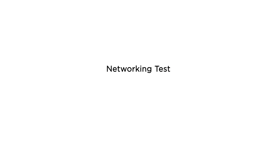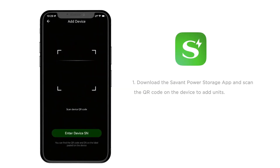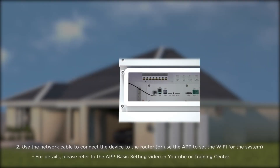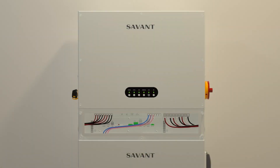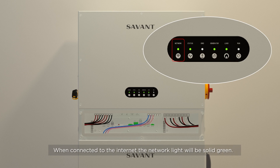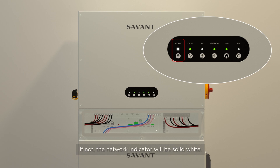Networking Test. Download the Savant Power Storage app and scan the QR code on the device to add units. Use the network cable to connect the device to the router, or use the app to set the Wi-Fi for the system. For details, please refer to the basic app settings video on YouTube or on the education channel. When connected to the internet, the network light will be solid green. If not, the network indicator will be solid white.